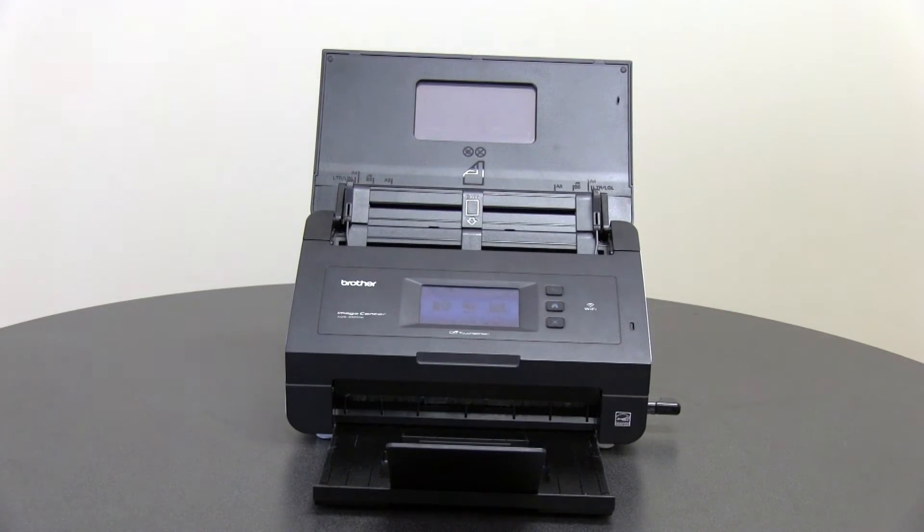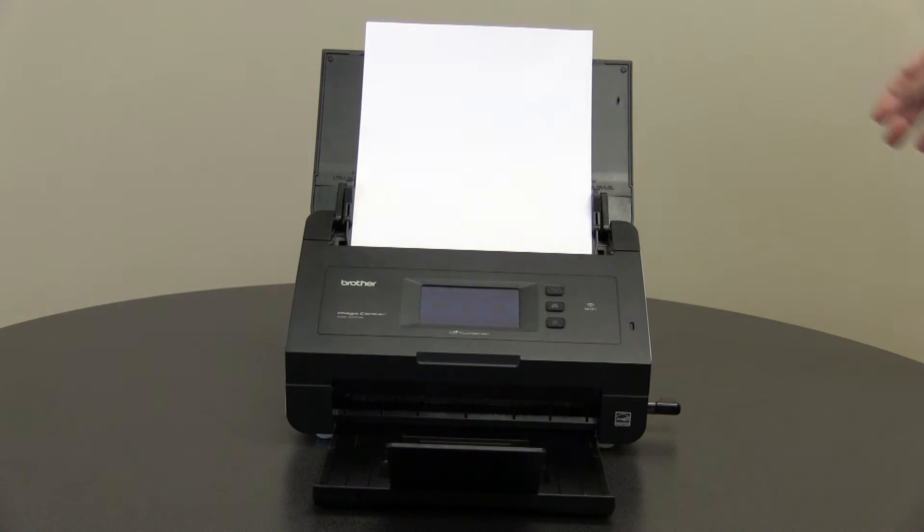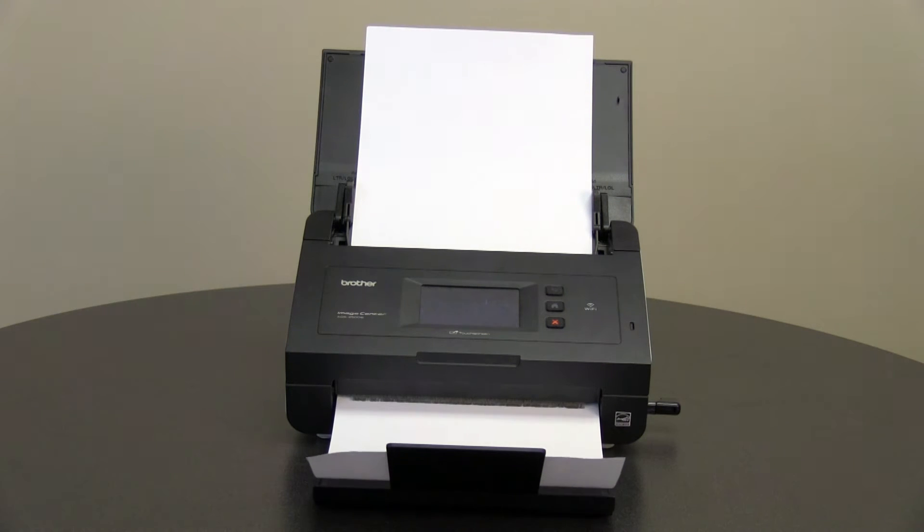Place six documents of the same size into the scanner and scan them. If a particular document has an issue, try using the carrier sheet.